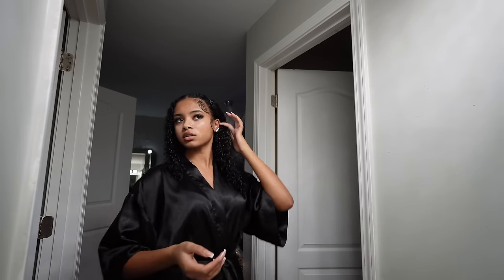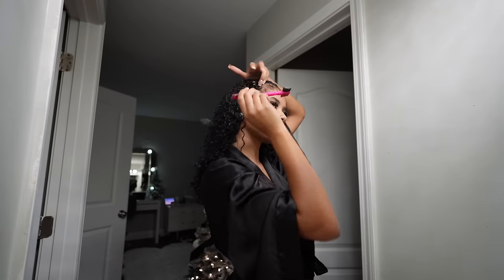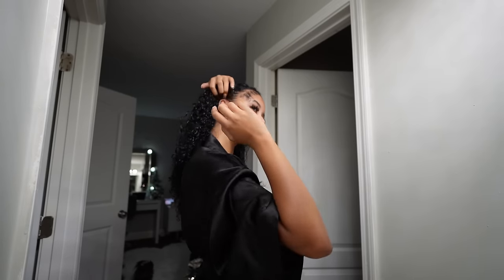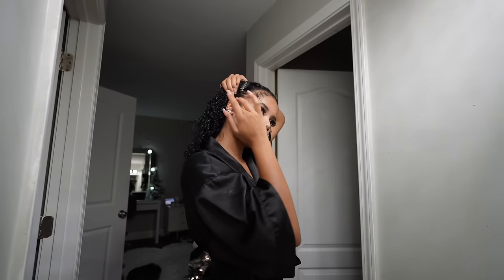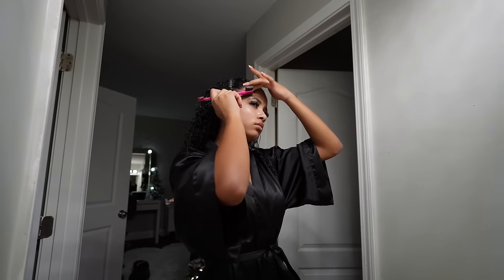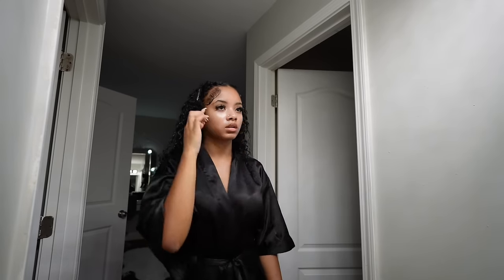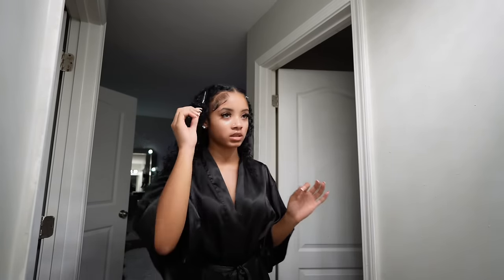Now doing the other side's edges. It's funny because I never do curly hair content on my channel anymore, but I literally grew my platform on Instagram with curly hair tutorials. I stopped mainly because I had an incident where my hair got really damaged from straightening. Both sides of edges are done. I blow-dried them and my hair is looking very cute and defined.